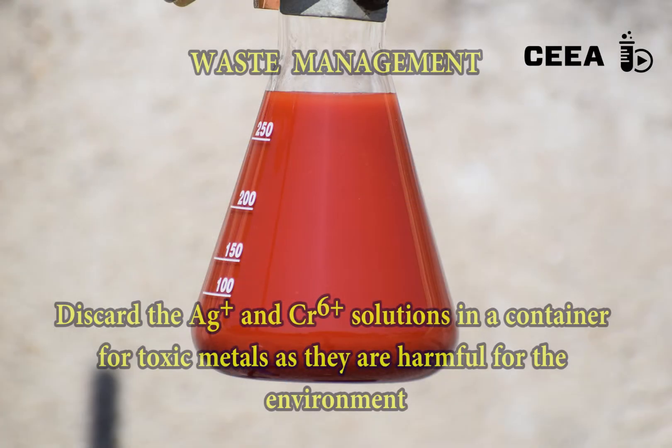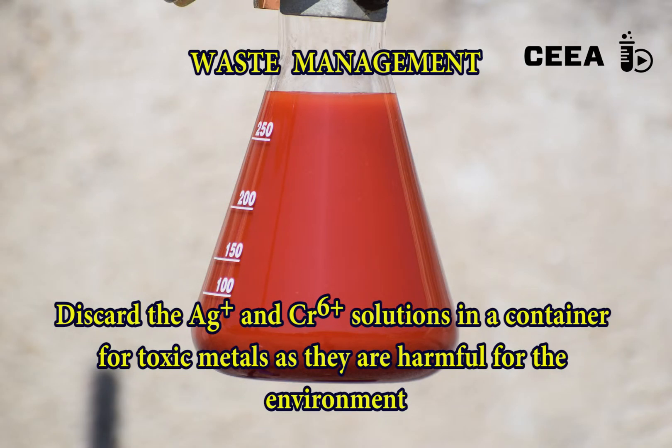Both silver and chromate are harmful for the environment. Discard the solutions in a container for toxic inorganic waste.